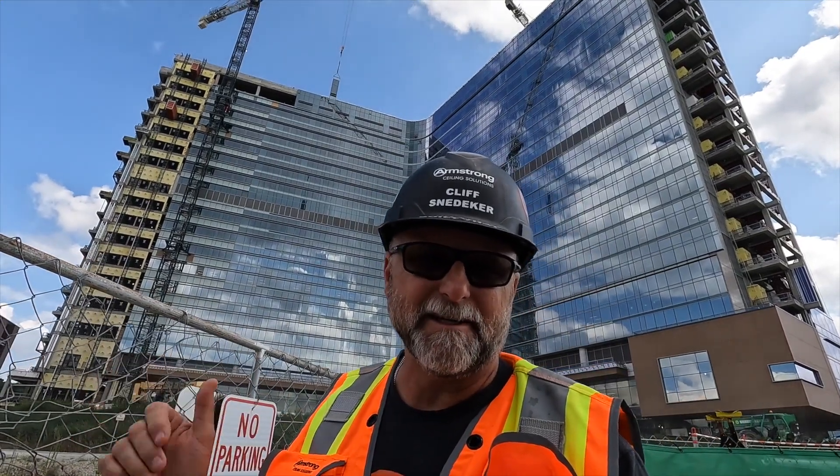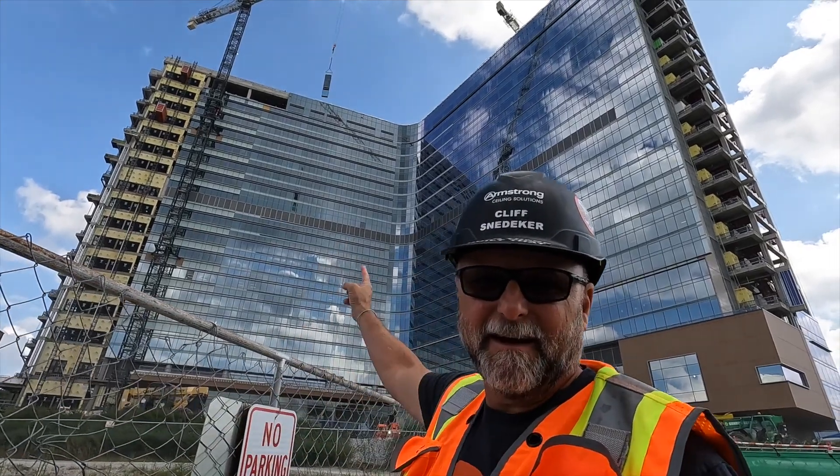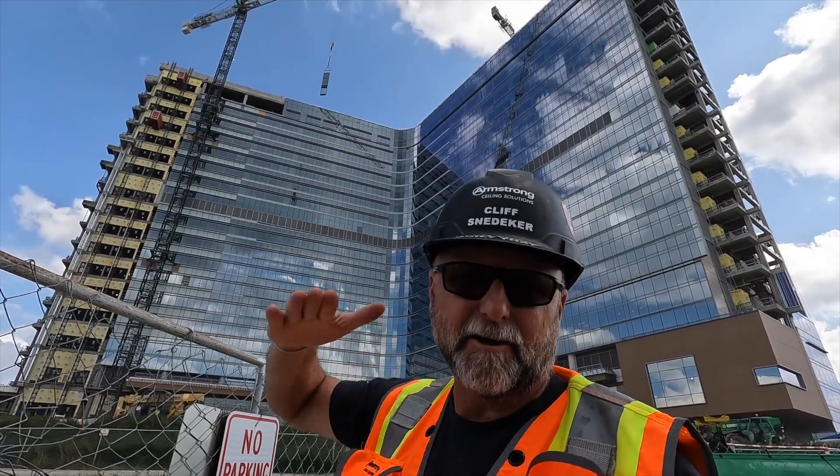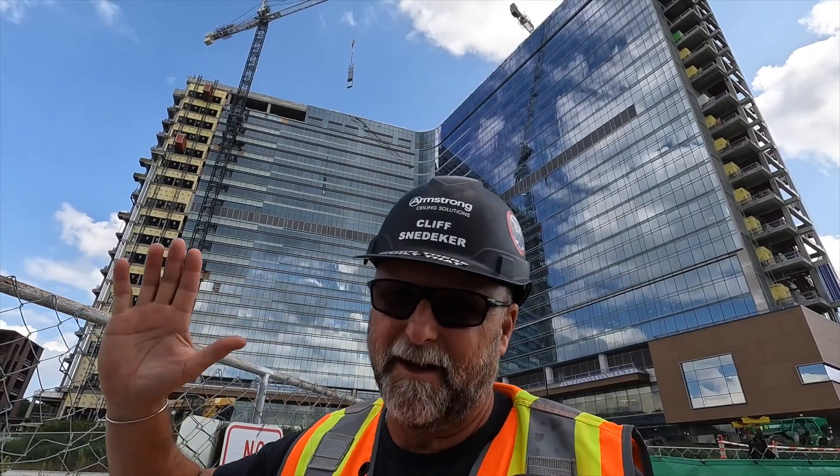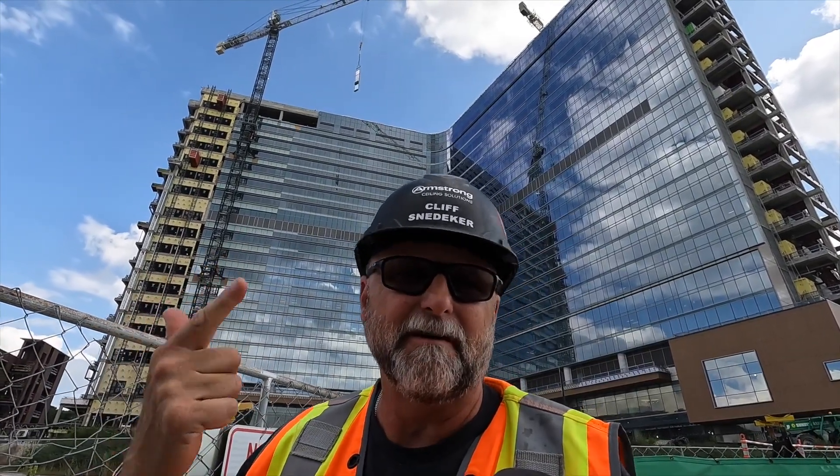Thanks a lot, Marty, for showing us this spot. As you can see, there's about 10 floors that are going to receive this condition on this massive project, so it's going to save them a bunch of time, material, and labor.